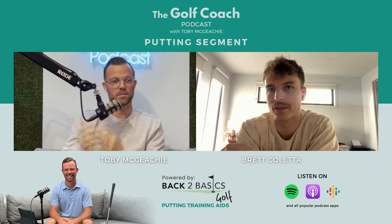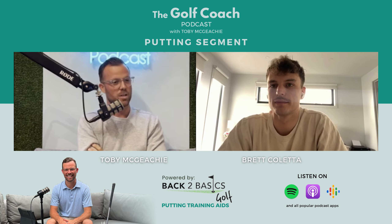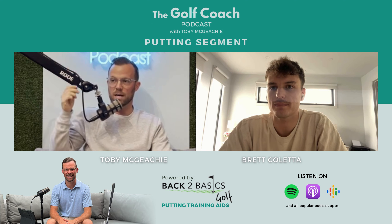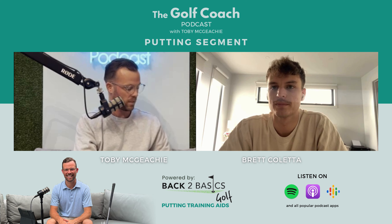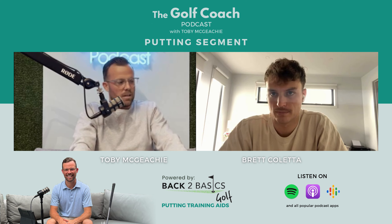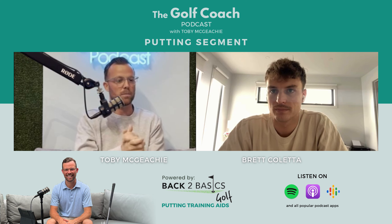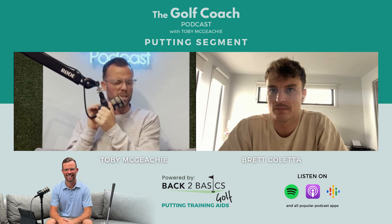Welcome to the Back to Basics putting segment. Back to Basics is a major sponsor of the podcast — use code TM15 for 15% off your Back to Basics putting mirror, used by Ken Smith, designed by Richard Woodhouse and Grant Field. Support those who support the podcast. It's a fantastic mirror — I think it's the number one putting training aid every golfer should have. So Bready, dive into the tip and tell me about something you've invented — can you incorporate that into your tip?